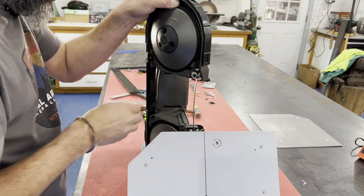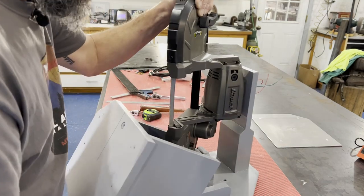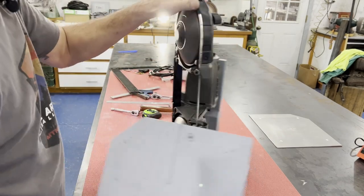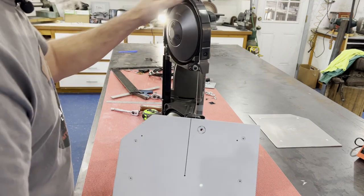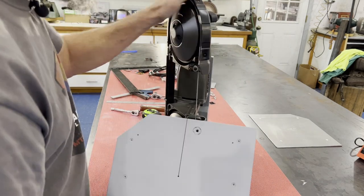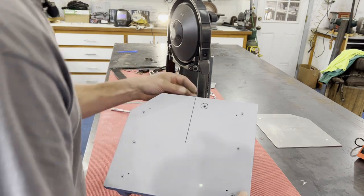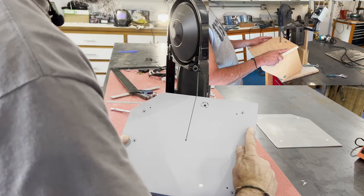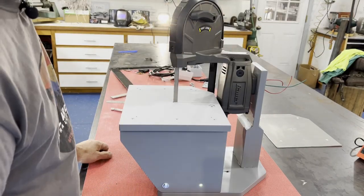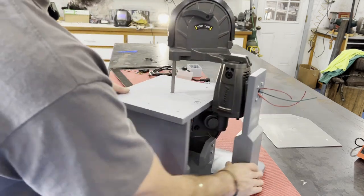These Harbor Freight Bauer models aren't the easiest to put the blade on — the Milwaukees at a previous workplace were much easier. But once the blade was installed, I ran it for a second to let it center itself up, then I turned it on and just pushed the table forward to cut the slot in it — and that was it.